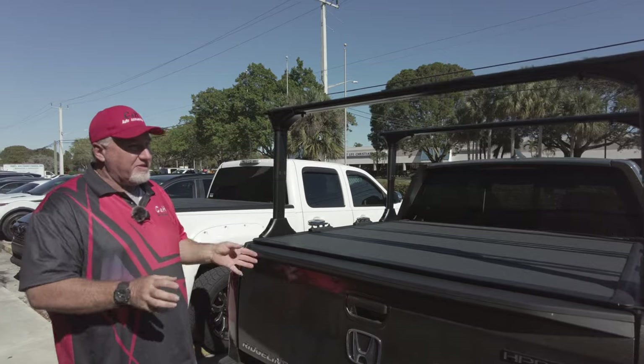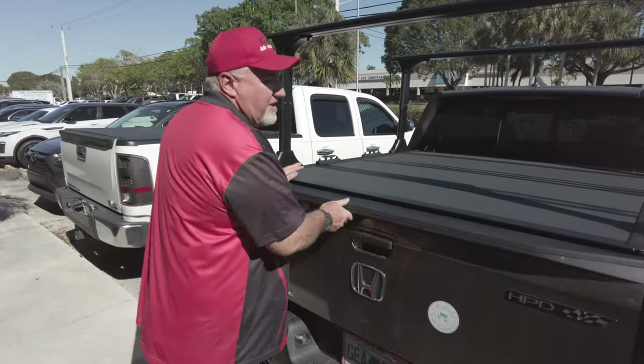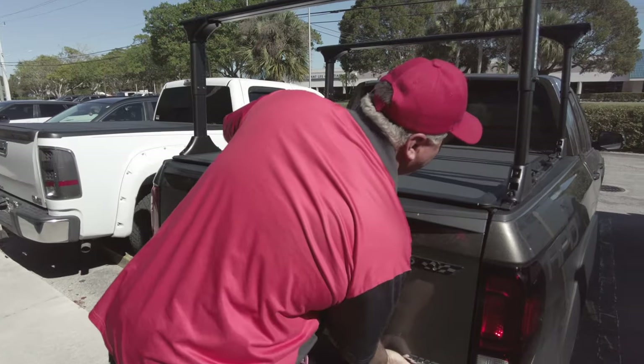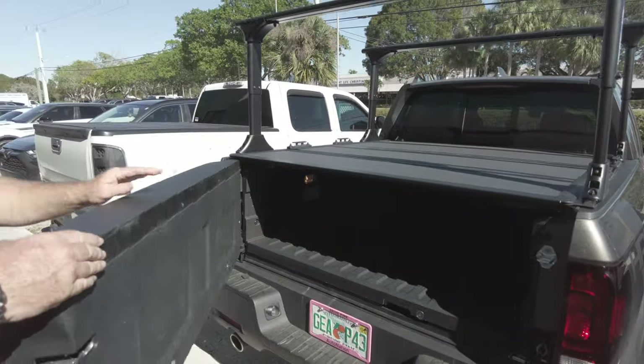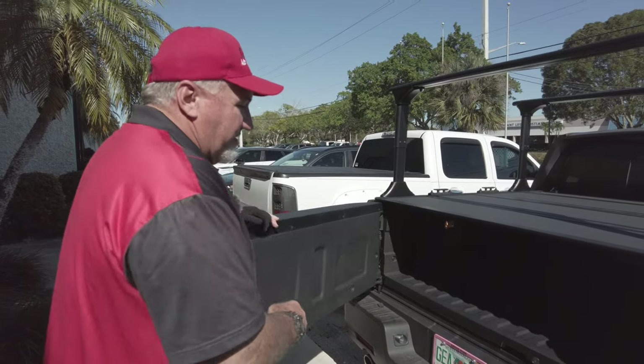First things first — a lot of people are going to ask: does the tailgate work with this cover? As you can see, it works just fine. It has no problem with the cover, so you can do it either way.